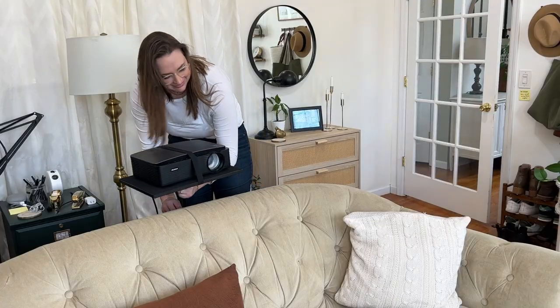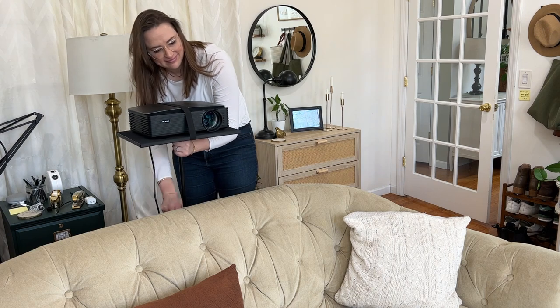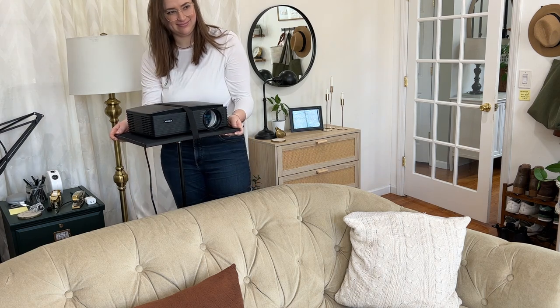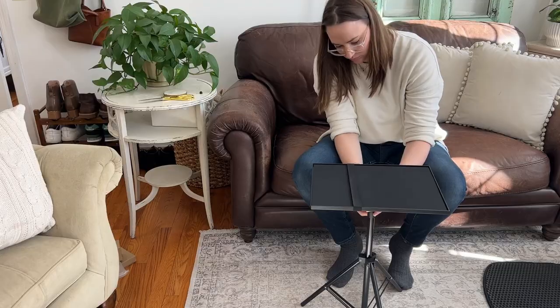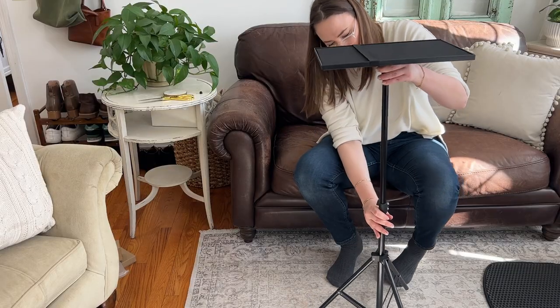One of the most challenging parts of having a projector is exactly where to set it up so that it is the right distance away from the screen at the right height, and this projector stand is just absolutely perfect to solve this problem because you can adjust it to any height that you need. It can be very short or pretty tall.